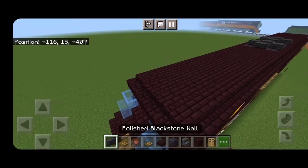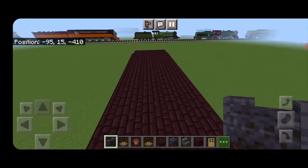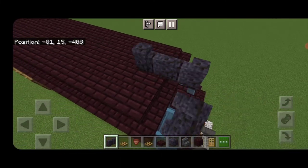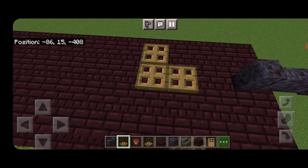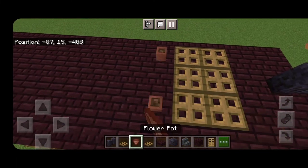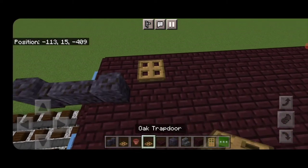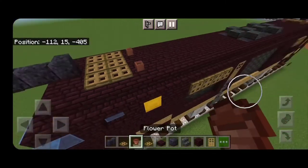On the top center, three polished blackstone walls. Do the same thing at the other end — three polished blackstone walls in the center. Skip a block behind it, two rows of three oak trapdoors, then a flower pot on either side behind it. Come up here and do the same: two rows of three oak trapdoors and a flower pot on each side behind that.